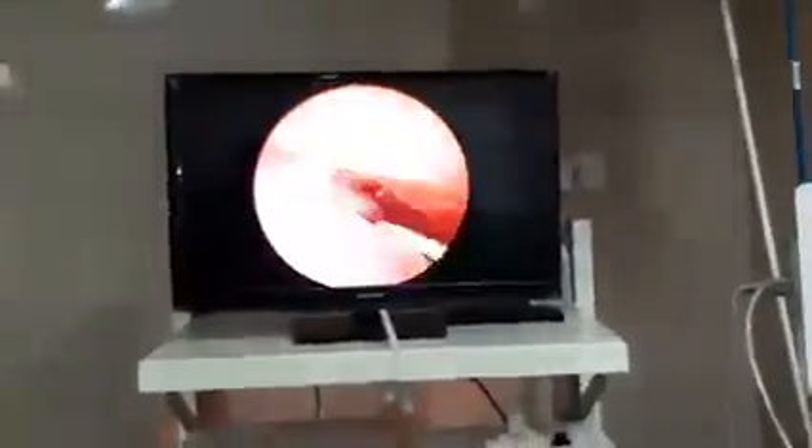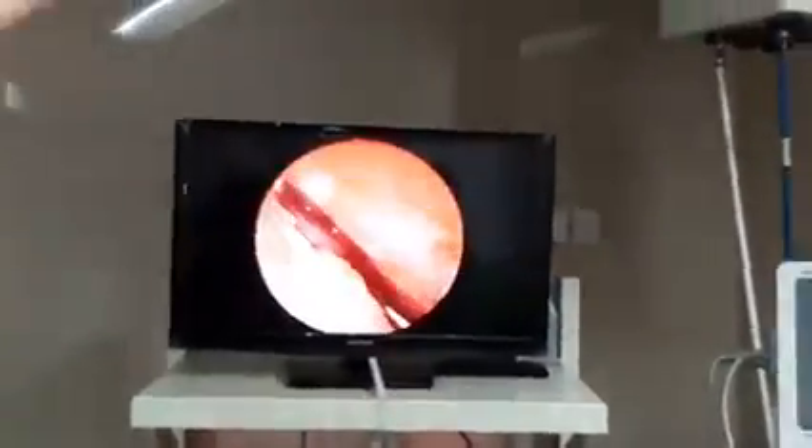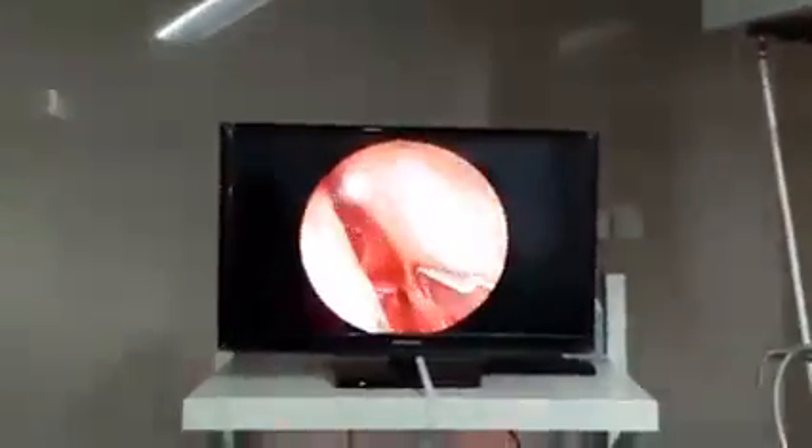This is the flap on the opposite side, because the bony part has been taken out. So this is done properly.